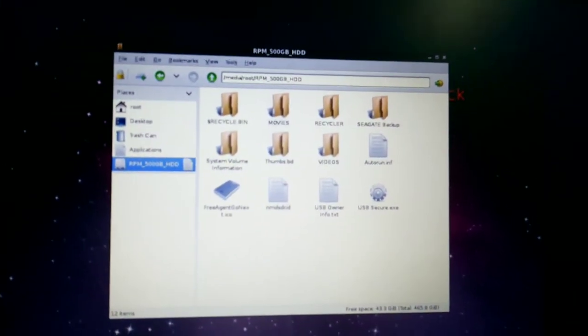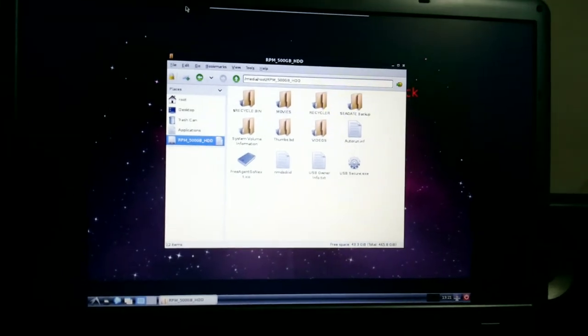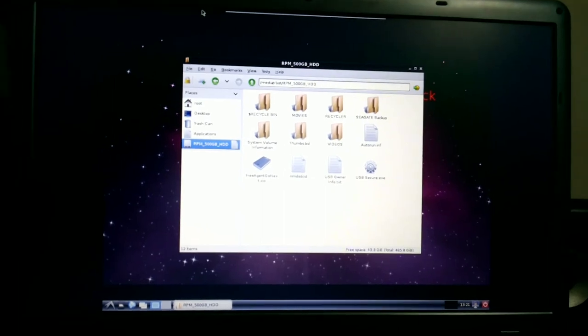We can directly access it. This is basically the remote desktop of the Ubuntu running on the BeagleBone, so it's as simple as that.